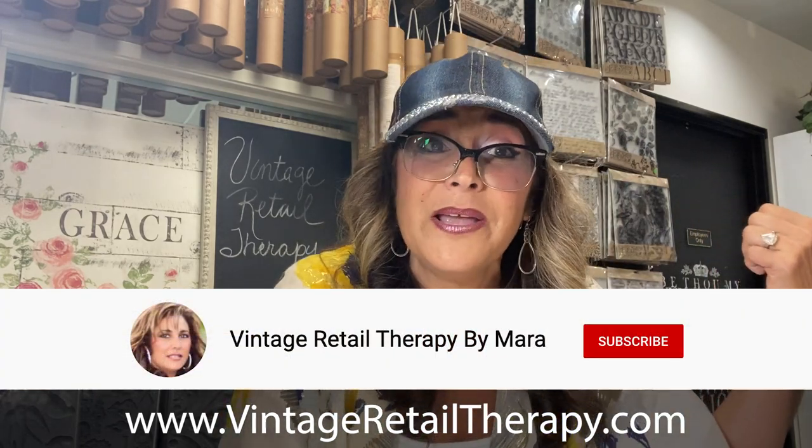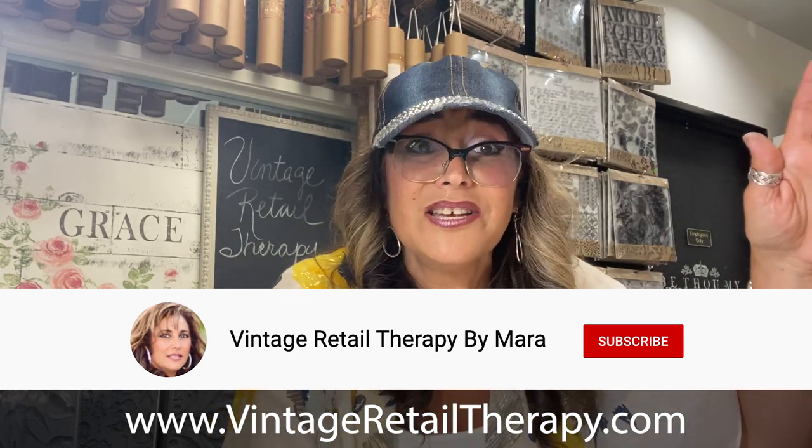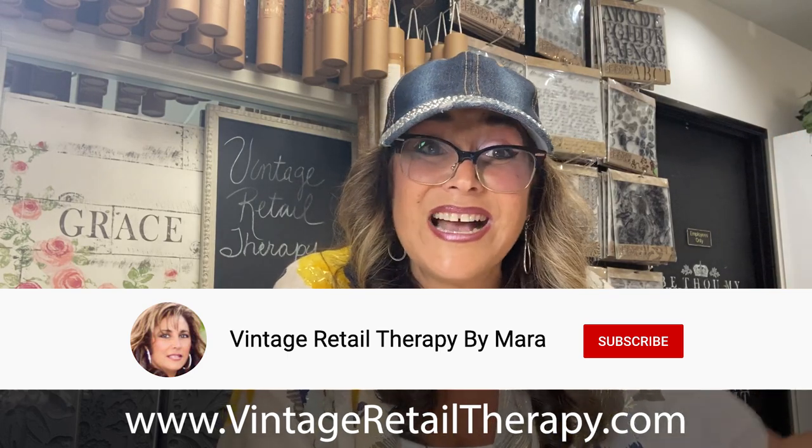I think we're about done for today until next month. But if you're my kind of crazy, come and jump over and follow me on my YouTube channel — Vintage Retail Therapy by Mara. We have a new project coming out this month that you're going to love, especially if you're a texture junkie like me. Calling all texture junkies — meet me over there. Ciao for now!